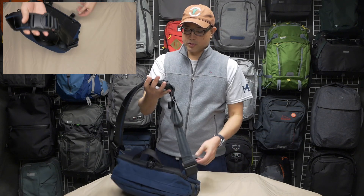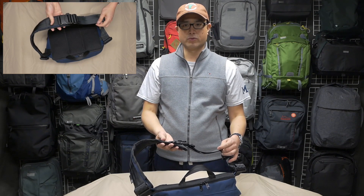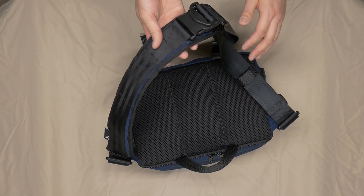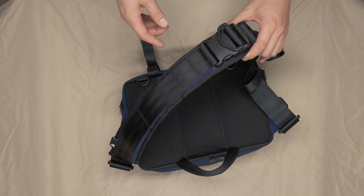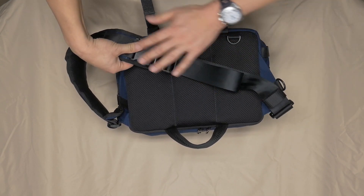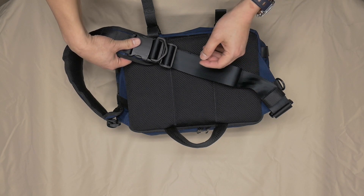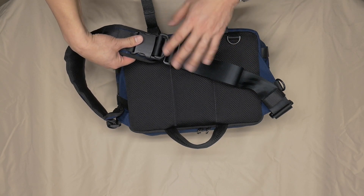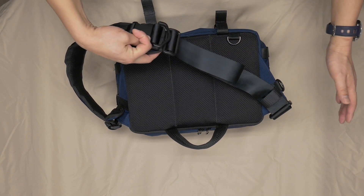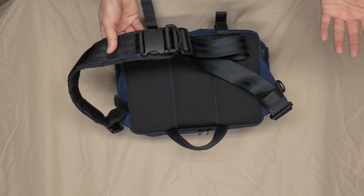The actual shoulder strap itself is a wee bit problematic — I think it's a little too complex for its own good. You have a choice when you purchase this to get a cam buckle arrangement, similar to what you see on a Timbuktu. With a cam buckle you shorten the length of the webbing, snap down the cam buckle to lock it, and then when you want to take it up over your head you flip the cam, lengthen the webbing, and bring it over. In my mind that's probably the most elegant solution.